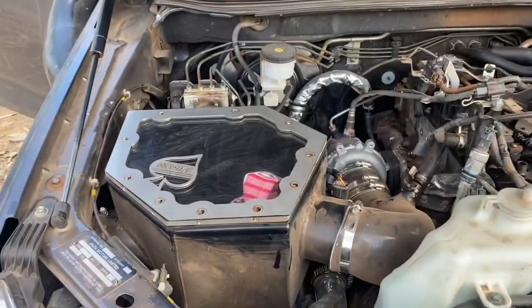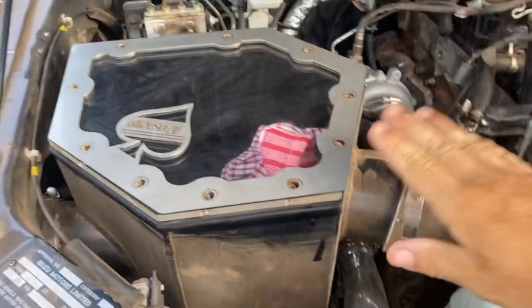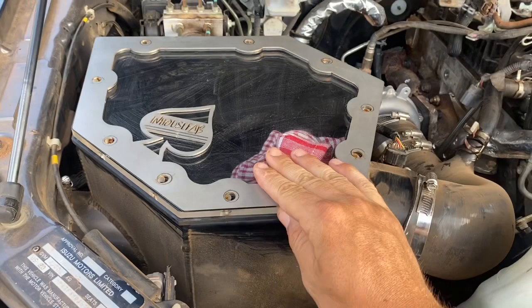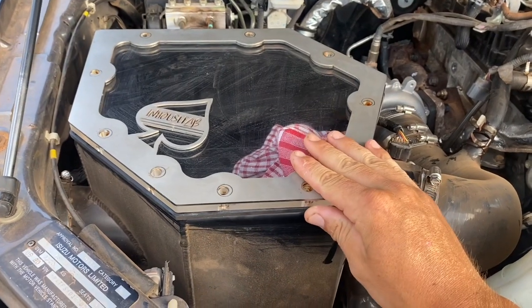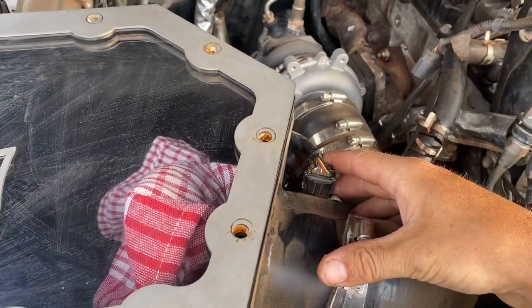We're going to do a review on the in-house fab box air box for the 2021 D-Max. Really nice look, bloody expensive, and works really well. It's got a nice spot for the MAP sensor there.